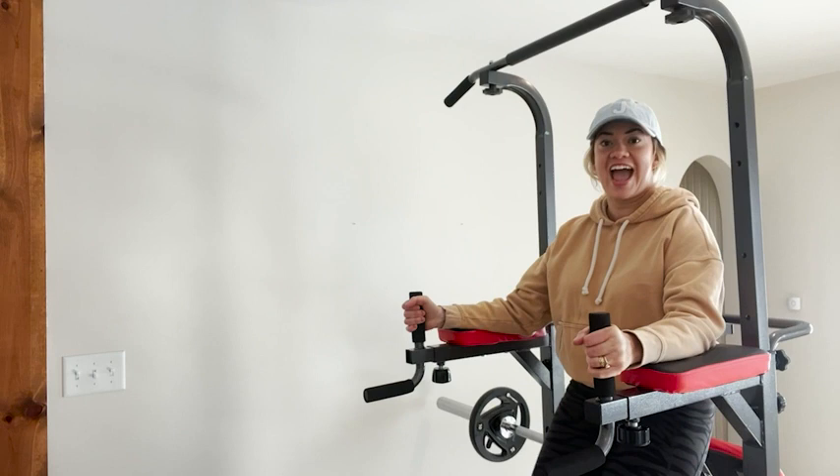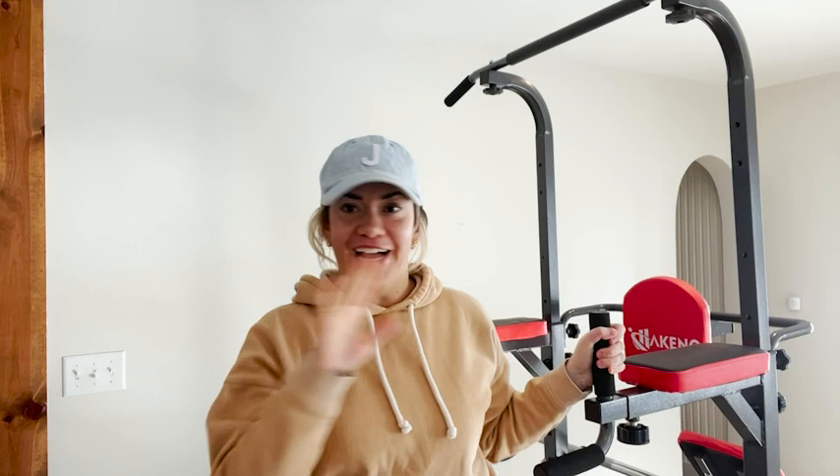Hi, I'm Jasmine with WTI. And you know what I love about working out at home? I'm at home — I don't have to go anywhere.